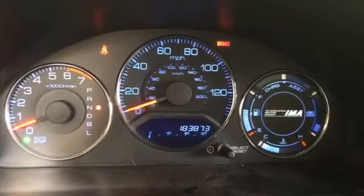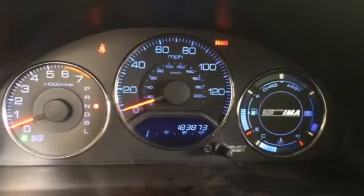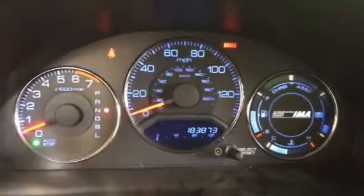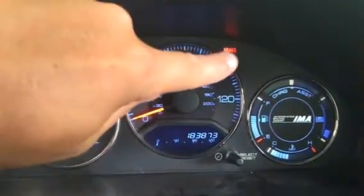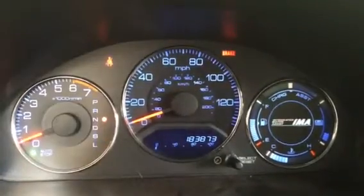Hey guys, Notchism here. 2005 Civic Hybrid. As you can see, I have the auto stop on right now, the car's in neutral, and I have the emergency brake on for safety purposes.